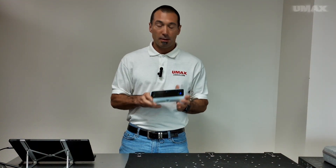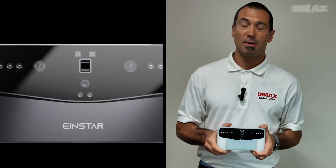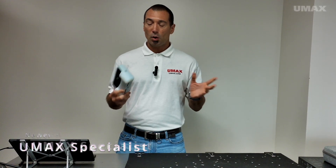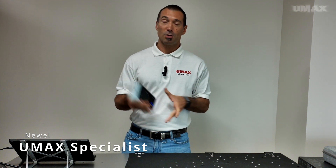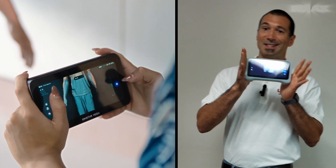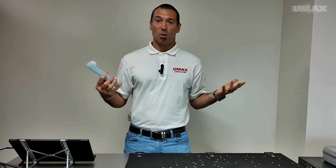Today we're going to be taking a look at the Einstar Vega, an all-in-one 3D scanning solution by Shining3D. By all-in-one, what we mean is you don't actually need a computer to use the Einstar Vega, because it has a 6.4-inch AMOLED built-in display, allowing you to take the Einstar Vega anywhere you want to go.